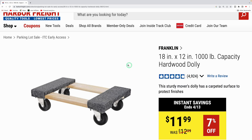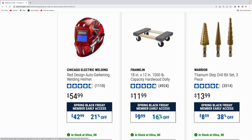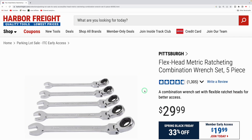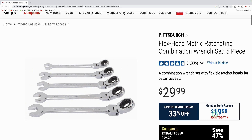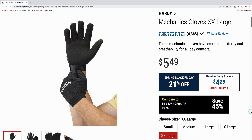The Franklin hardwood dolly is $9.99 — 16% off — handy for moving heavy items around a shop or garage. The Titanium step drill bit set, three pieces, is down from $13.99 to $8.59 — possibly the cheapest I've seen them. The Franklin 72-by-80-inch moving blanket is down to $6.82. The Pittsburgh flex head ratcheting combination wrench set, five pieces, is down from $29.99 to $19.99 in metric or SAE.